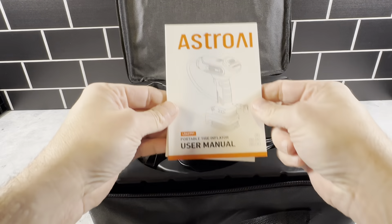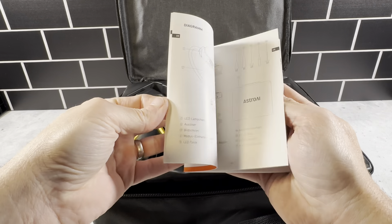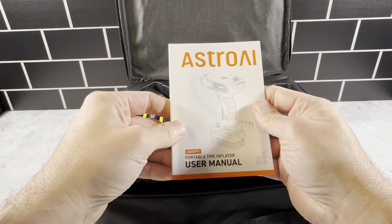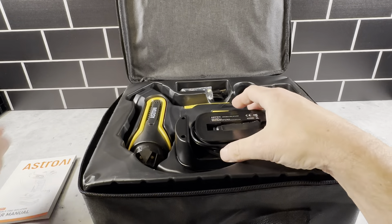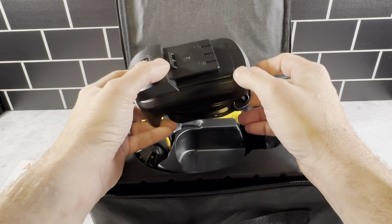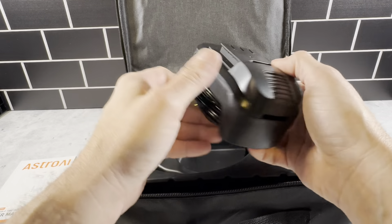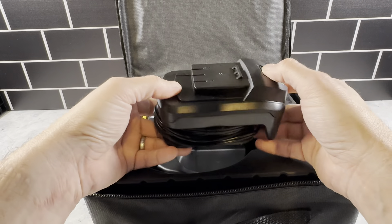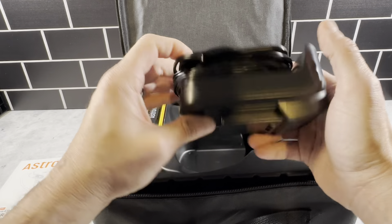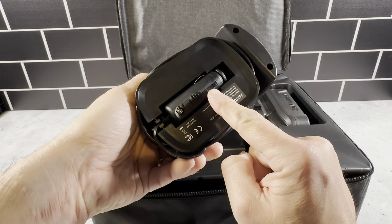First you got the user manual here — it tells you everything you need to know about this item. This is a really great product, and this is actually the second one of these I bought. The first one is an older model that I keep in my Tesla, because as you know, Teslas do not have spare tires. So anything I could do to mitigate any tire issues, I'm always looking forward to doing. This is a secondary battery pack that comes with a cigarette lighter charger.